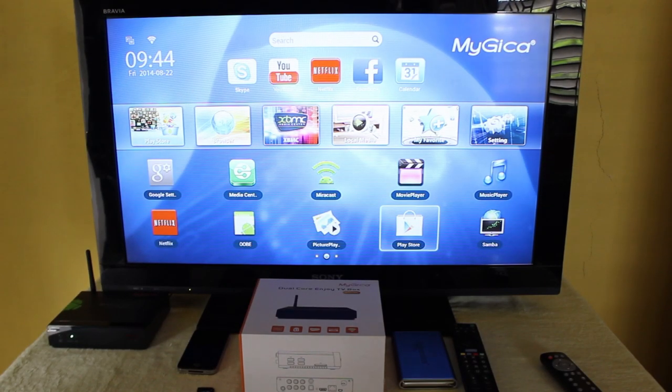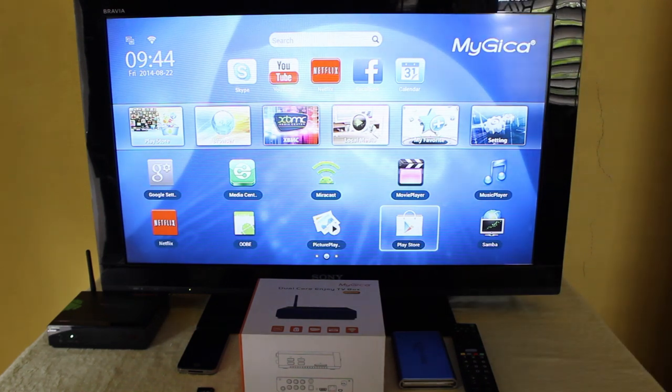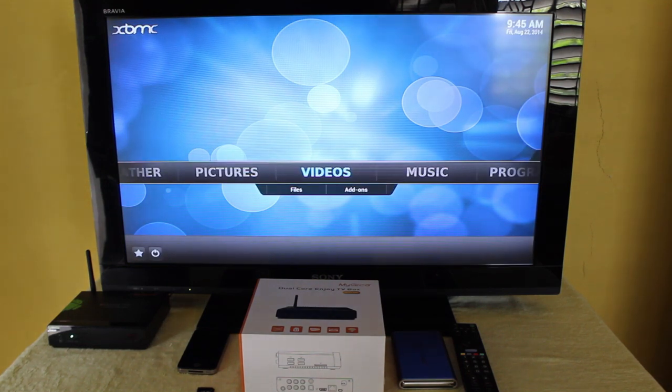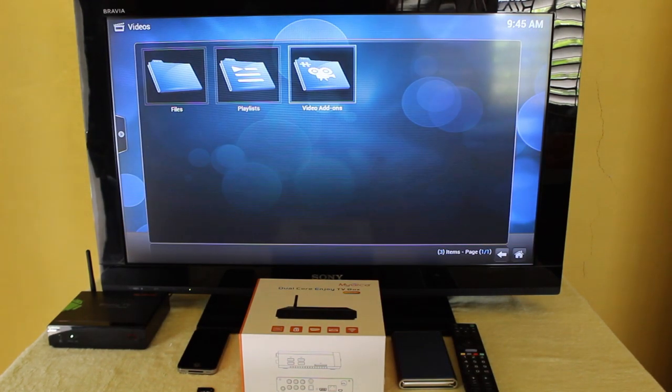One great thing about this device is that it comes with XBMC loaded, which is an open source home theater solution. With XBMC there are a lot of video add-ons that you can view.